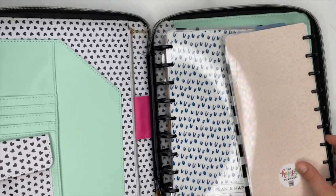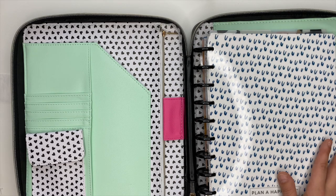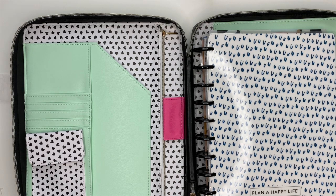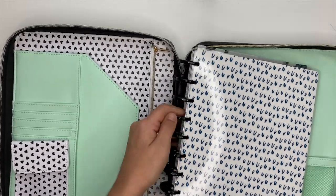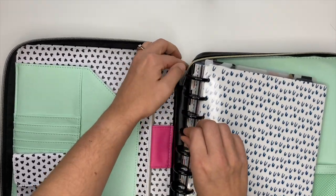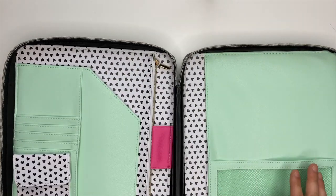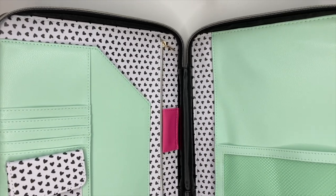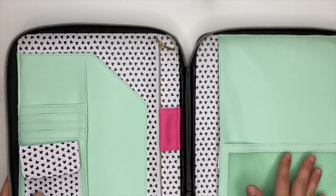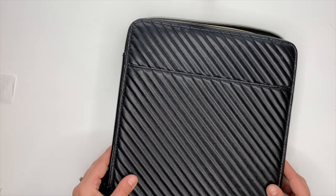I'm just blown away by this — it is so stinking cute. I definitely, definitely recommend it. I've had it for less than 24 hours and I'm like, go get it right now, because this is gorgeous. This is exciting — I'm pumped for this. I love the patterns, I love the colors, I love the print on the outside. This is really pretty.